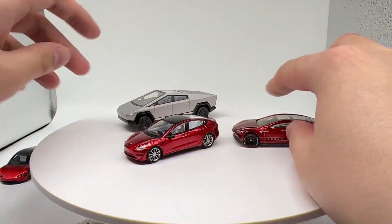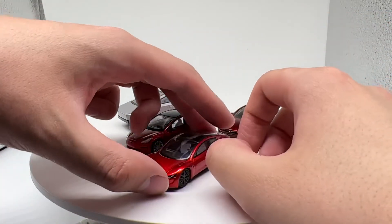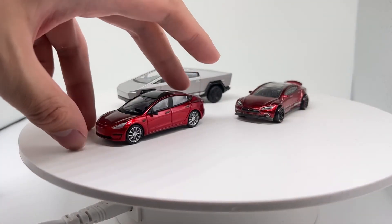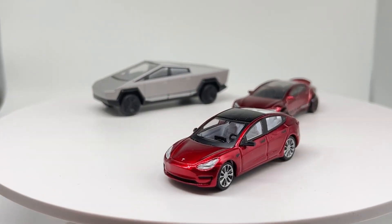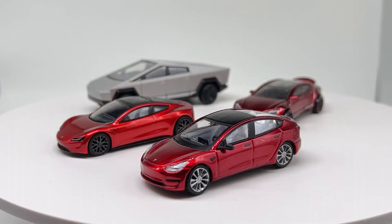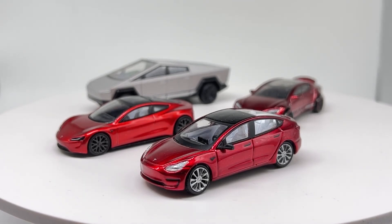So, a very short video. I don't think there's too much to talk about, but at the end of the day this is a very cool car to have. I'd recommend it if you like Teslas and you don't care about giving Elon Musk any money — this is a cool little model to add to your collection. Thanks for watching, talk to you again, bye.